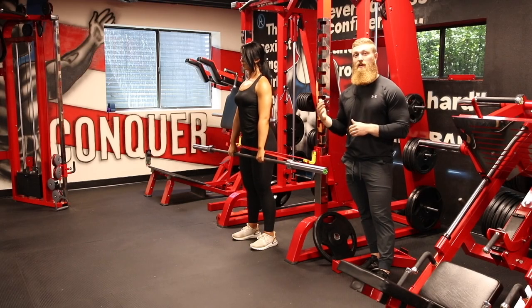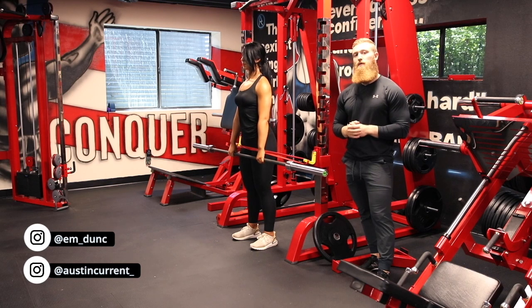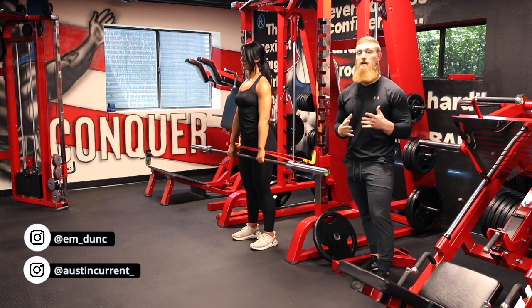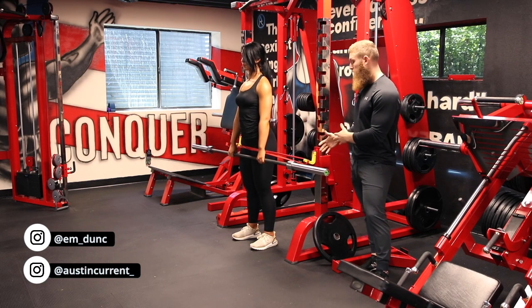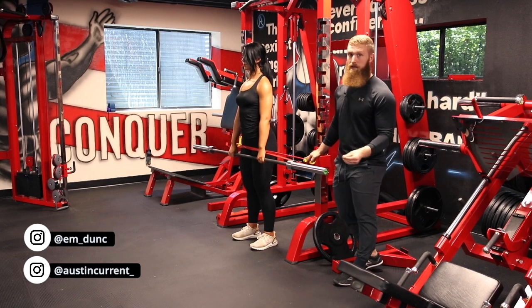Hey, what's up, guys? Coach Austin here with Coach Emily, and today we're talking about the banded RDL. We already went over the RDL, so if you guys want to go back to the RDL video and watch that, a lot of that is going to carry over into this. In this movement, we're just adding a band, which is going to help add some emphasis to our glutes.